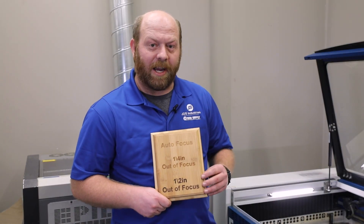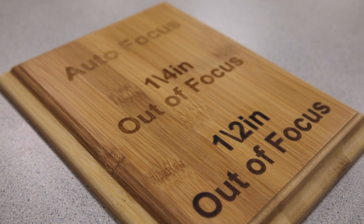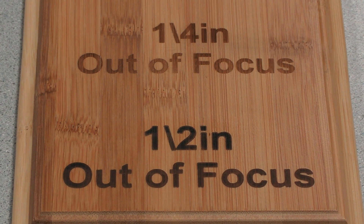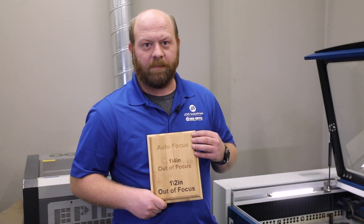Now that we have all three of our engravings, you can see that the further out of focus we go, the darker contrast we get. But the more we go out of focus, the more detail we're going to be losing. So we've got to find that nice little middle ground where we get a dark contrast as well as not losing any detail. And now you know.